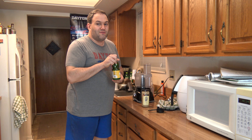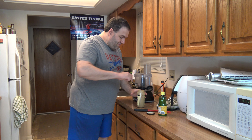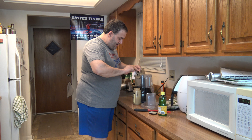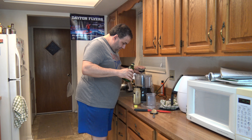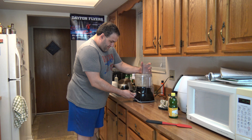Let's get to actually making the hummus. Starting with the first two ingredients: a little bit of tahini, which is basically a sesame seed paste, and some lemon juice. About a quarter cup of tahini should do, followed by an equal part of lemon juice.